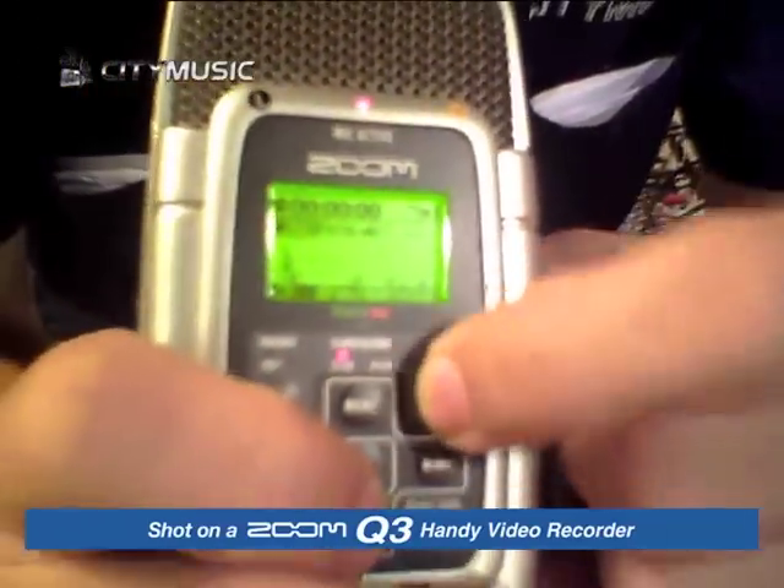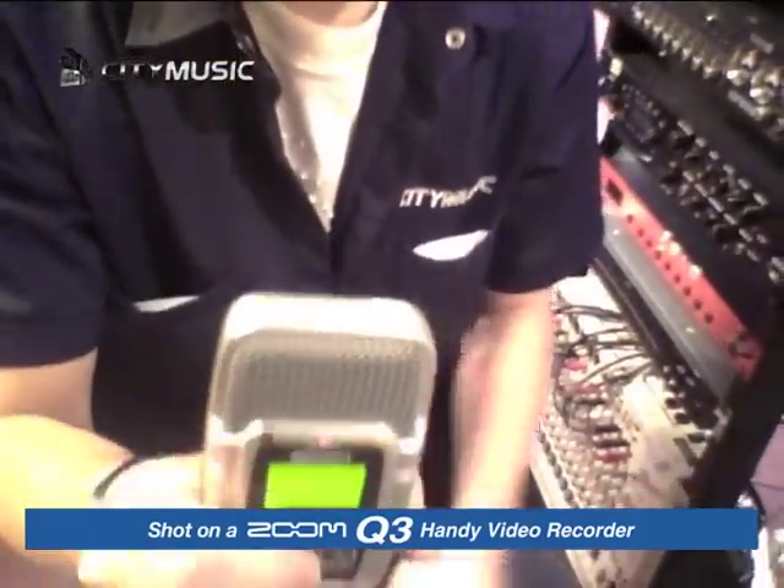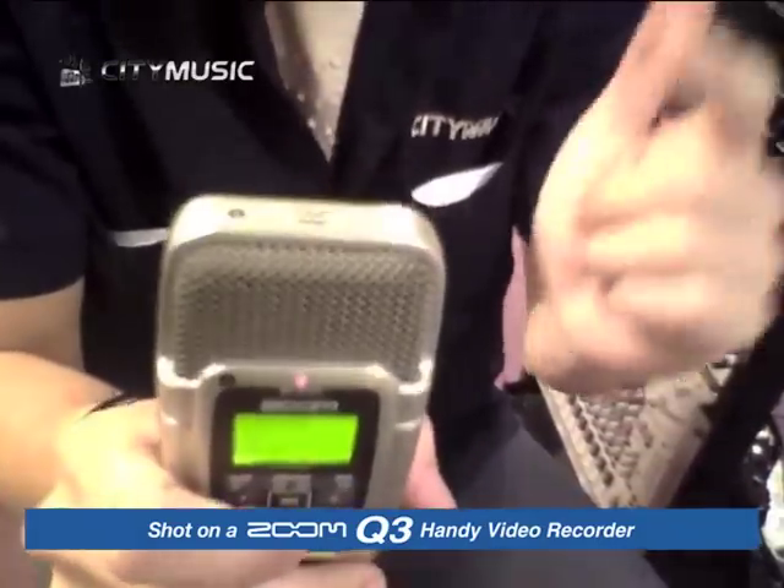Third, if you switch it to the four-channel, you can do a surround recording. Have you heard of the figure-of-eight recording position? This is what this device can do, which other recorders can't do at all.